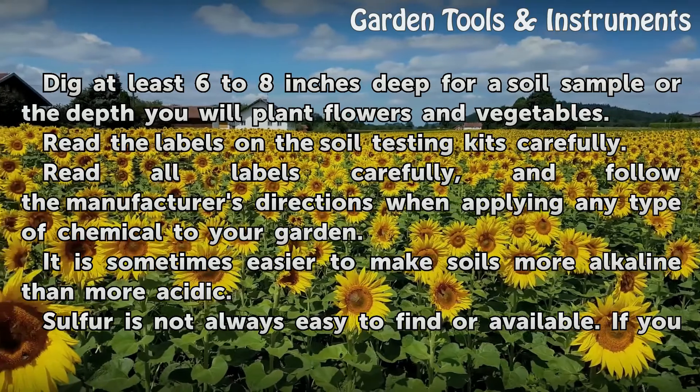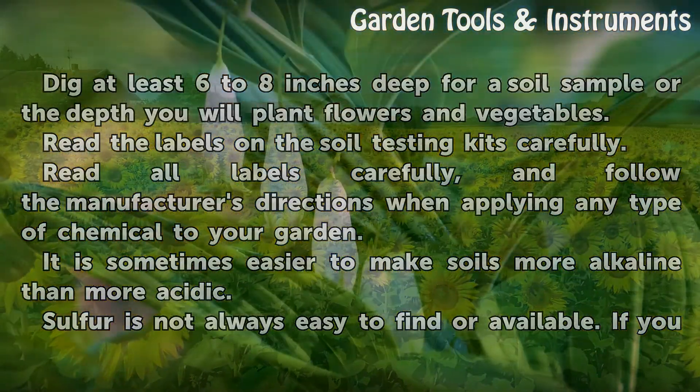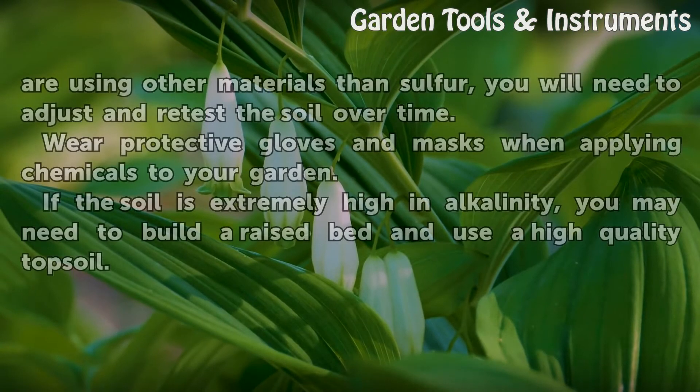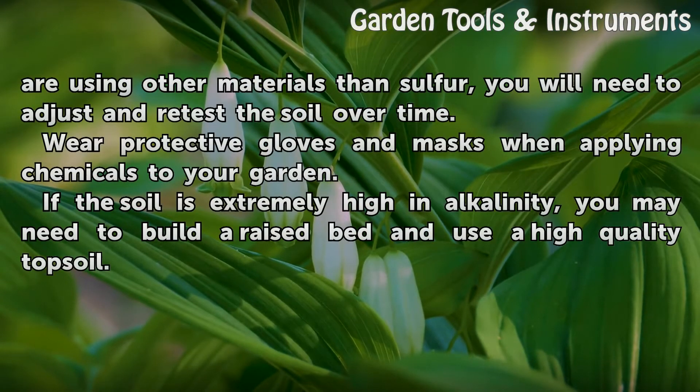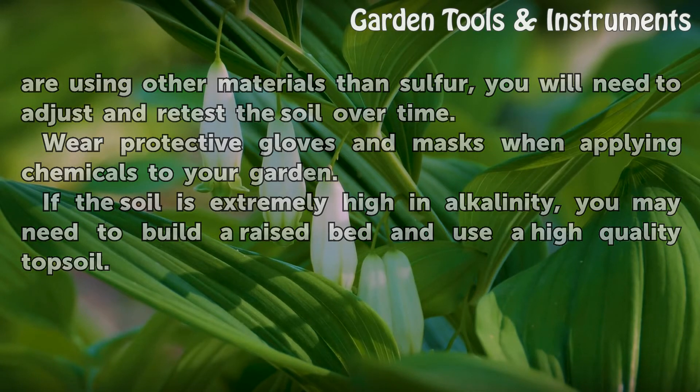It is sometimes easier to make soils more alkaline than more acidic. Sulfur is not always easy to find or available. If you are using other materials than sulfur, you will need to adjust and retest the soil over time. Wear protective gloves and masks when applying chemicals to your garden. If the soil is extremely high in alkalinity, you may need to build a raised bed and use a high-quality topsoil.